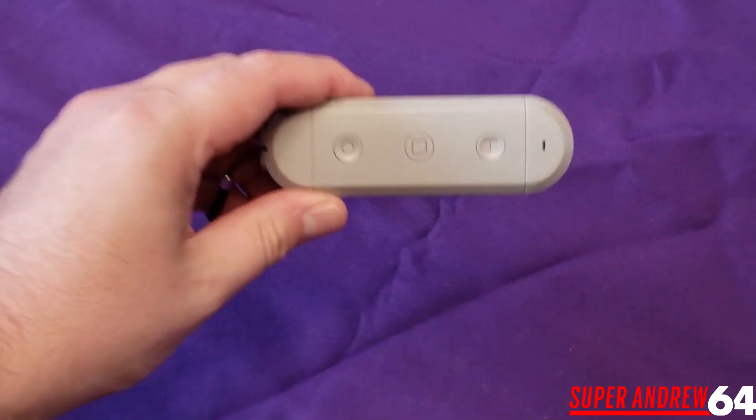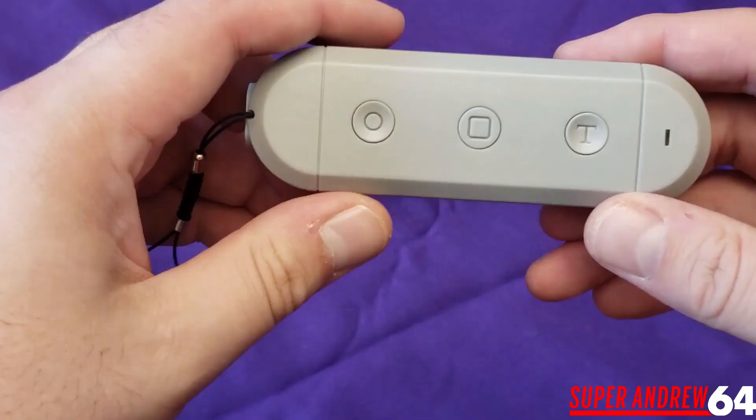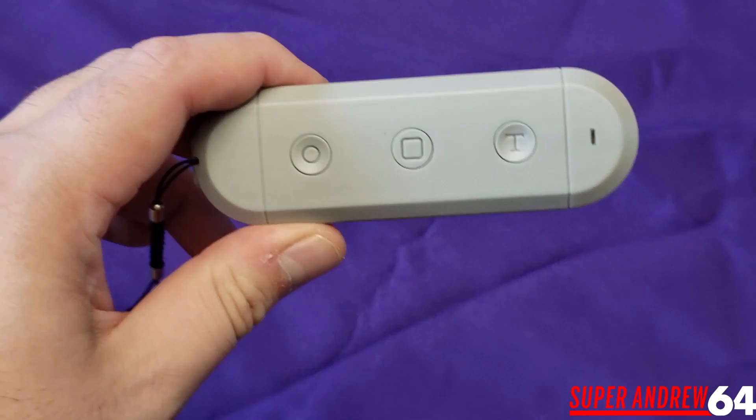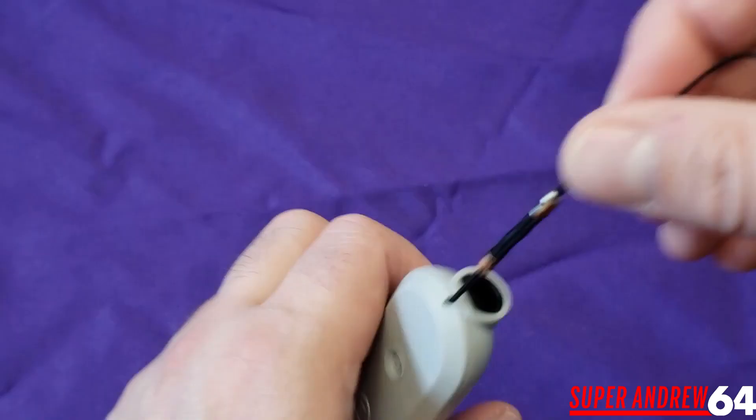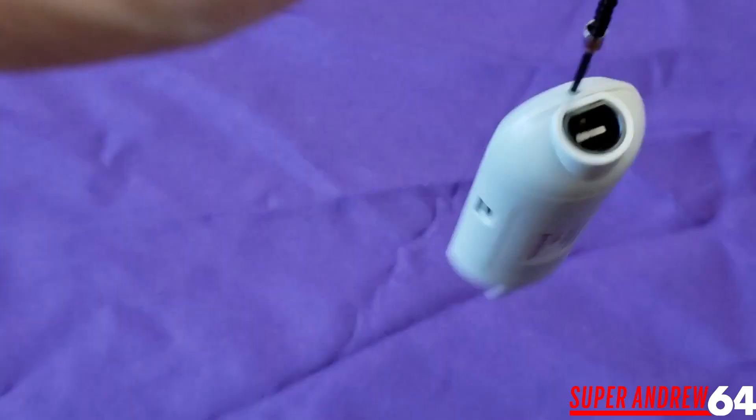So here's the adapter itself. This right here is a capture button, this is the home button, and that's a turbo button. On the side we have the Switch button and the PC button — when pairing, you press Switch for the Switch or PC for the PC. Then we have the Wii Classic Controller port and the GameCube controller port.